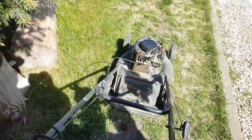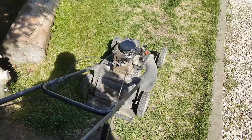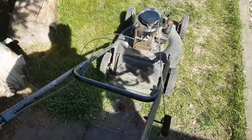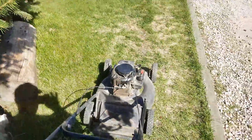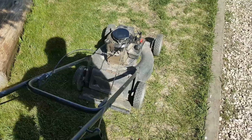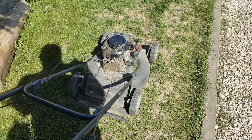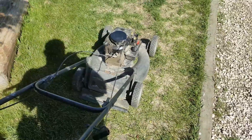Okay, this is part three — the test run of the mower. This is the one I straightened the crank on with a big hammer. Not bad.